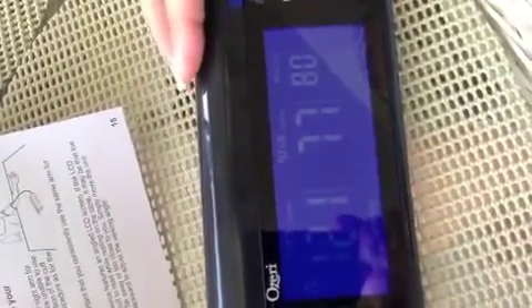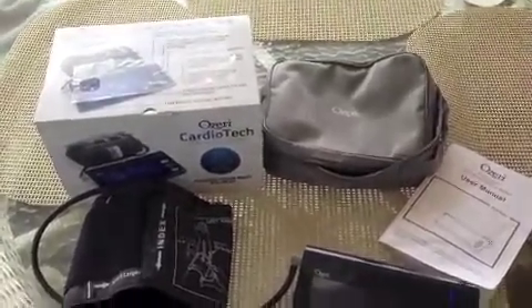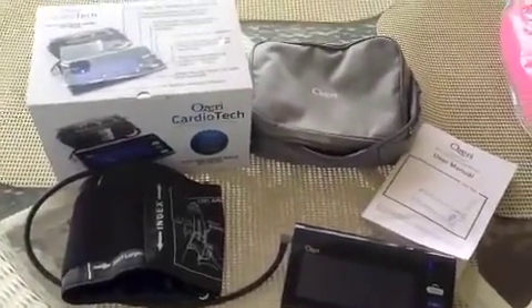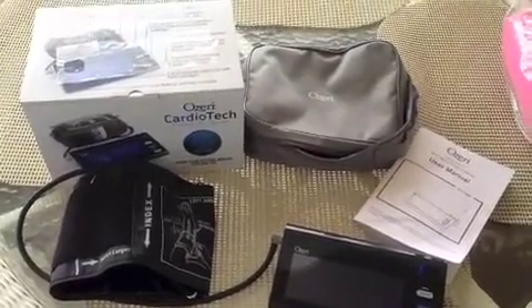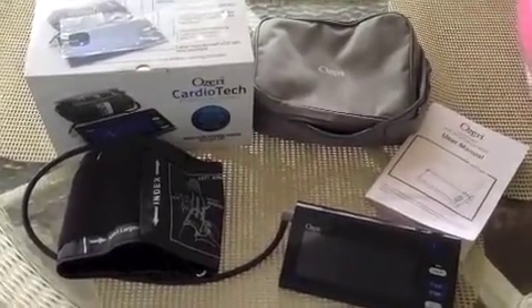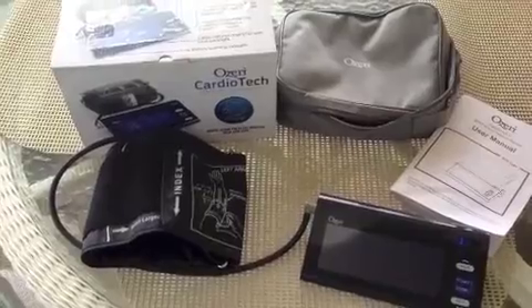That's it — Ozeri Cardio Premium Series Digital Blood Pressure Monitor with Arm Cuff. It's great, it comes with a bag. We'll be traveling 5,000 miles this summer and I'll be able to take it in the car and use it. It runs on batteries so you don't need to plug it in. You could take it camping or wherever you need it and you don't have a plug. I highly recommend one of these — I don't know why it took me so long to get one. Thank you Ozeri for the Digital Blood Pressure Monitor.